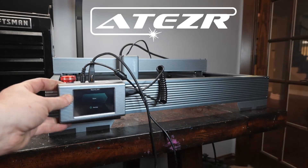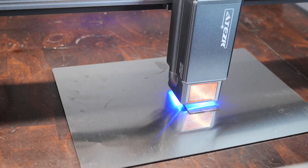Hello, today we're going to examine this Atezr P20 Plus 20-watt laser's ability to etch steel, then we'll put it to work making a Cthulhu-themed knife designed for me by AI.